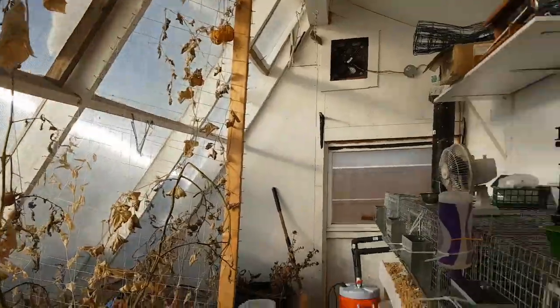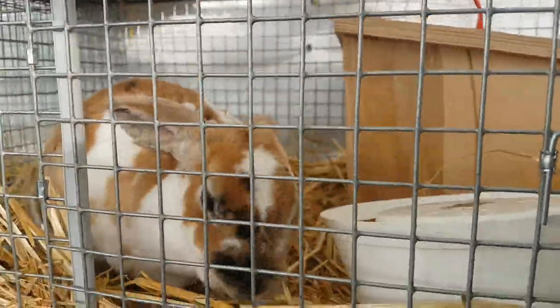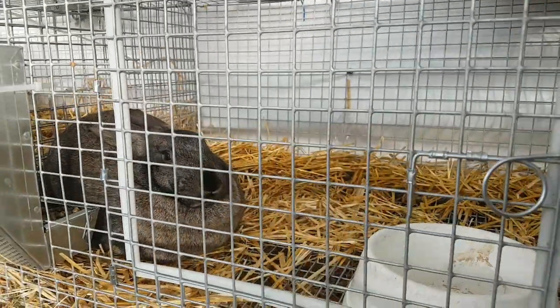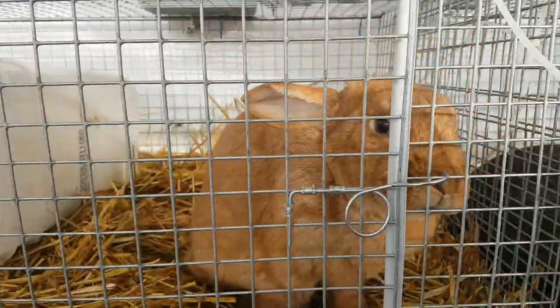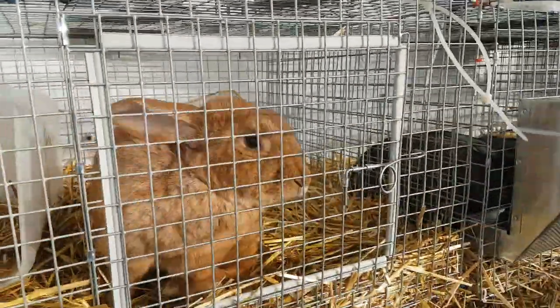We've got a couple of rabbits here. Let me introduce you. We've got Sarsaparilla right here - we're hoping she's pregnant. We've got Doe, who's the newest addition to our collection of rabbits. And then we've got Buck, who's the all-star and is responsible for 50% of the action.